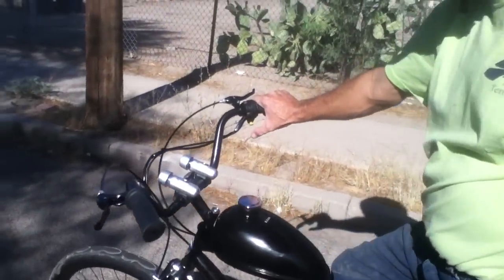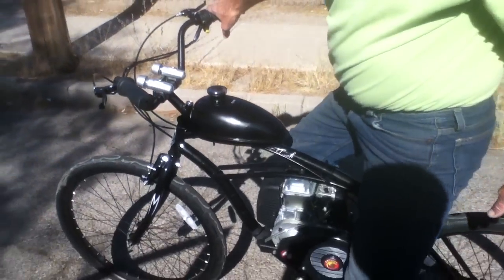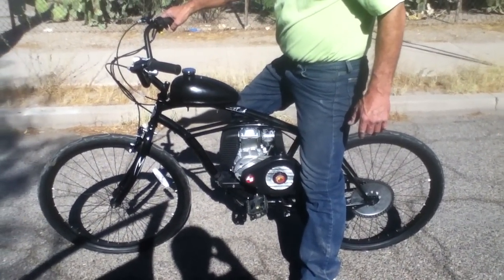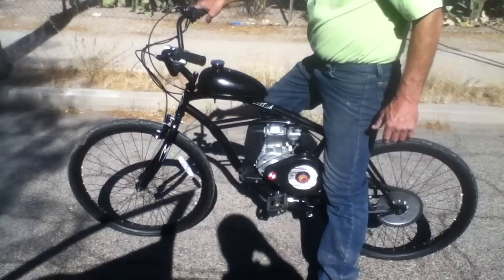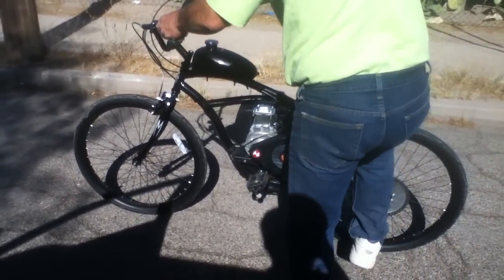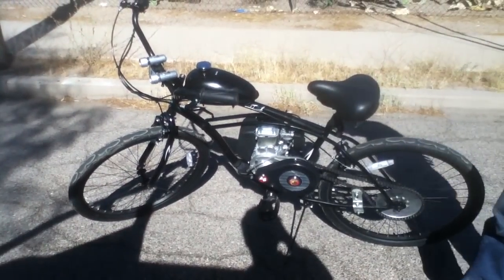There's a simple kill switch mechanism that shuts off the bike, just like that. So if you're interested in this kind of bike or any other kind of motorized bicycle system, come check us out at Facebook.com/uMotoBikes.